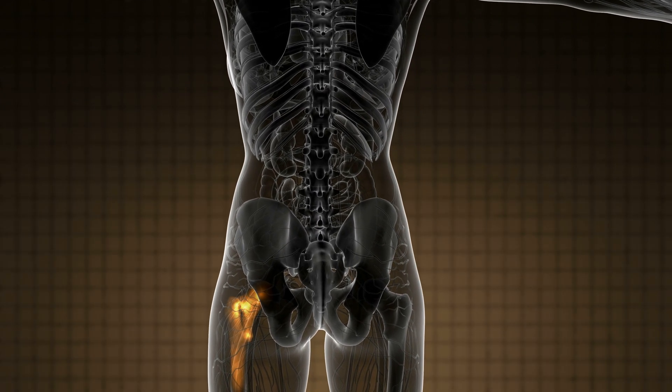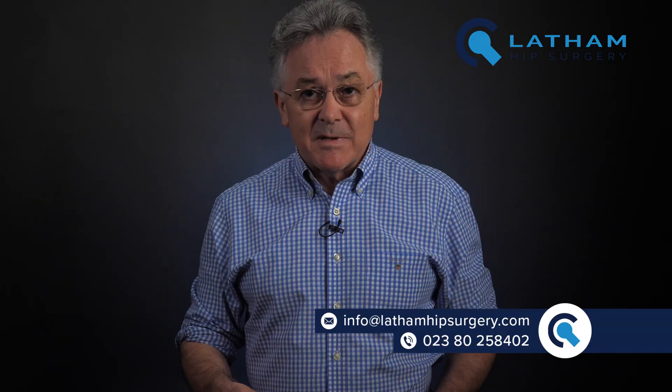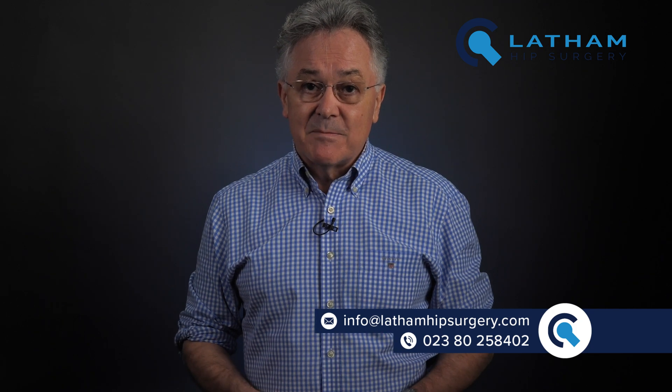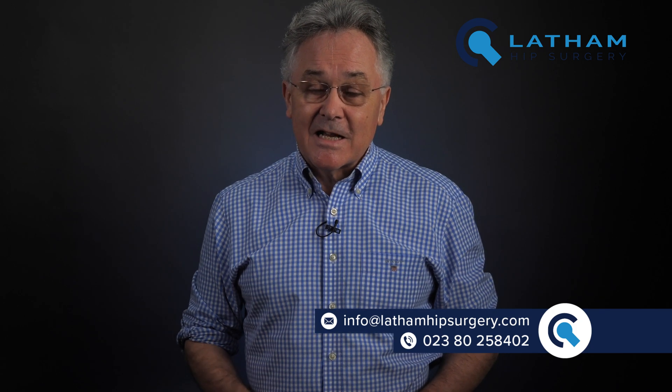Every hip is different — as individual as your face or fingerprints. It fascinates me, and that's why I love my job. If you'd like to know more about anything to do with hips, then please get in touch — the details are below in the description. Thanks for watching, see you next time.